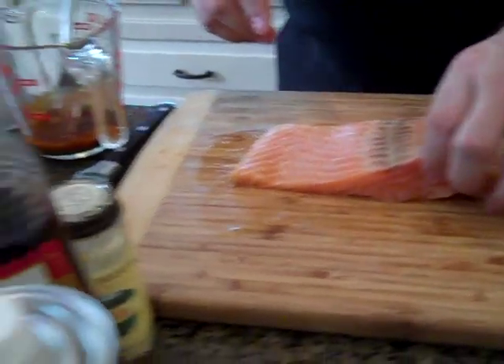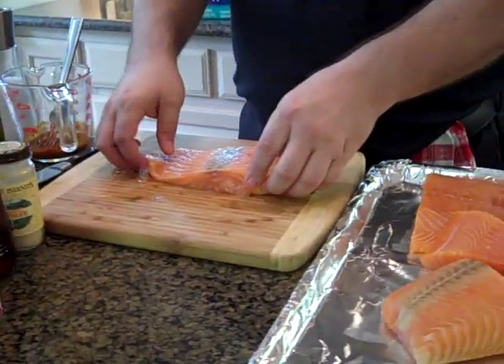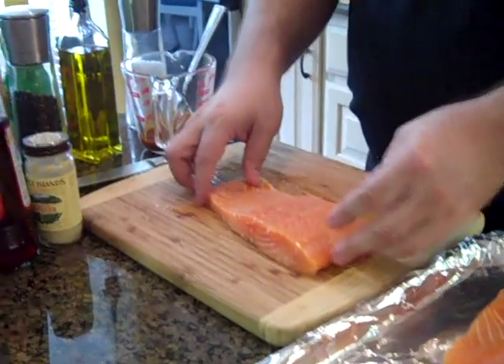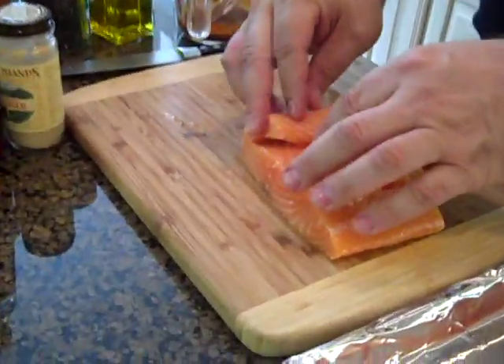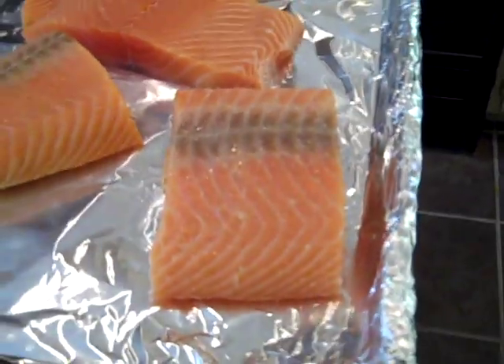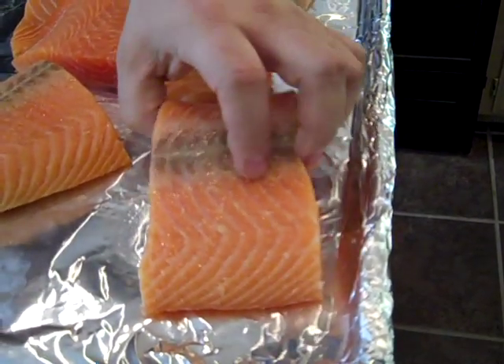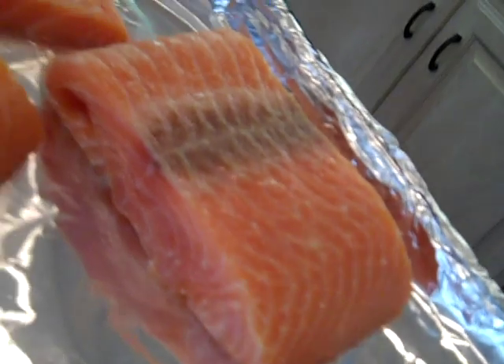One thing that I do when doing this — with salmon there's always a thick edge and a thin edge. When I put mine together, I take and roll that thin edge under and put it like that. That helps give me a little more consistent cooking thickness when I put it on the smoker.